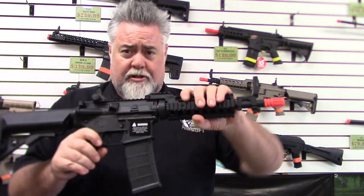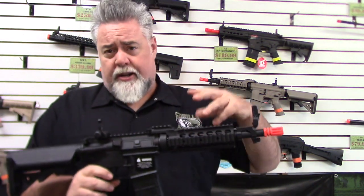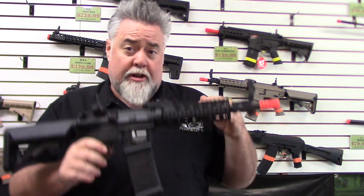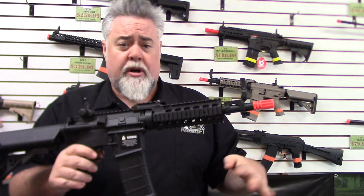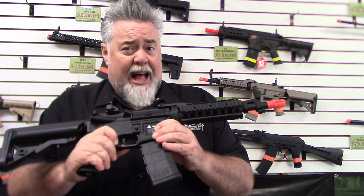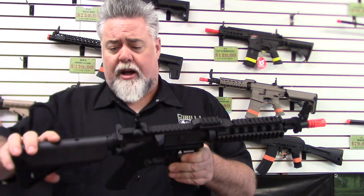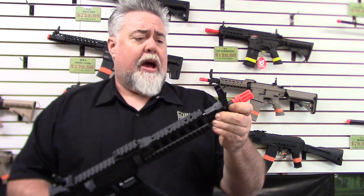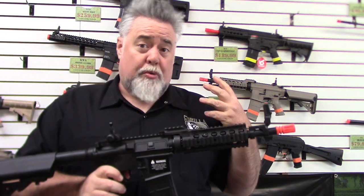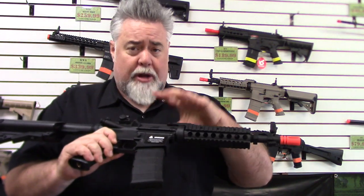Basically, 'basic training' means it's one of their more basic models. It's definitely a starter gun, retails about $130, and does come complete with the battery and charger. It's fairly thin plastic, not real heavy duty. The buffer tube is polymer, the outer barrel is polymer, even the sights — a lot of polymer on this gun. Of course you do have metal gears and a metal gearbox.